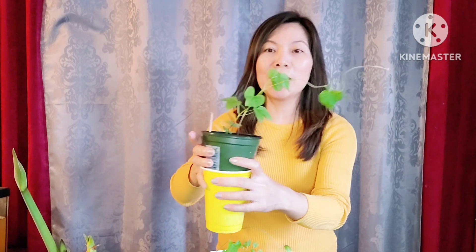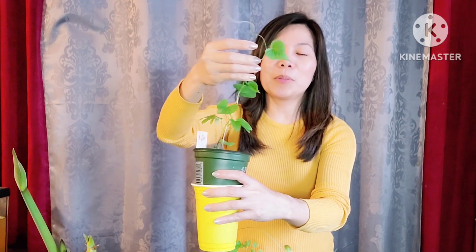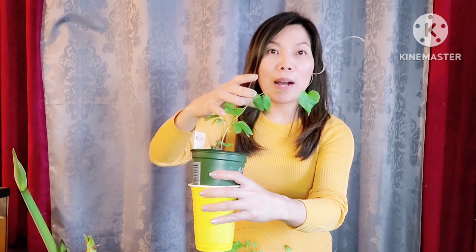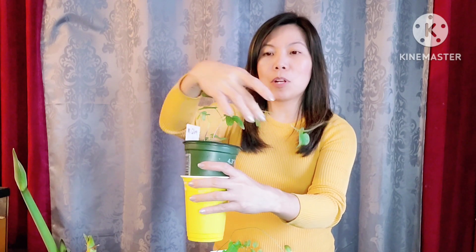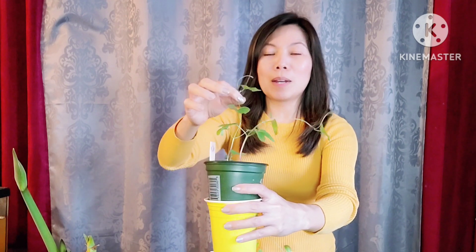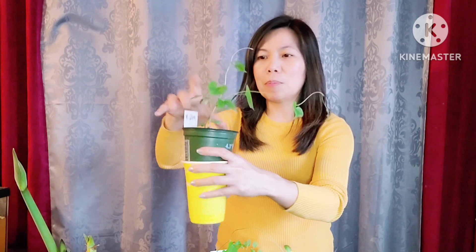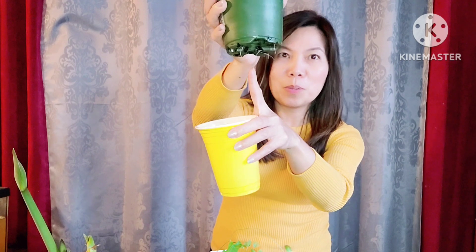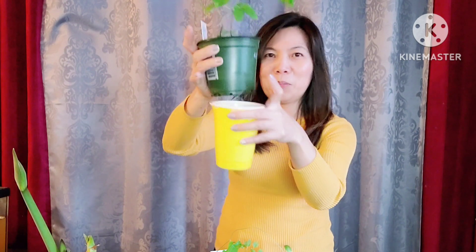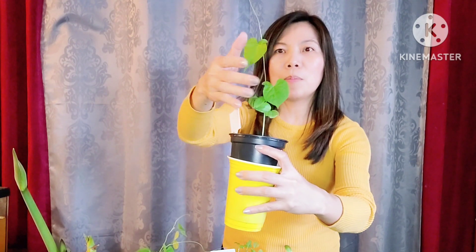Our morning glory — they need something to climb on now. This week I need to transfer them to a big container because once they get tangled it's hard to separate them. See the root system — see the roots right there! And I have another one here with the same morning glory plants.